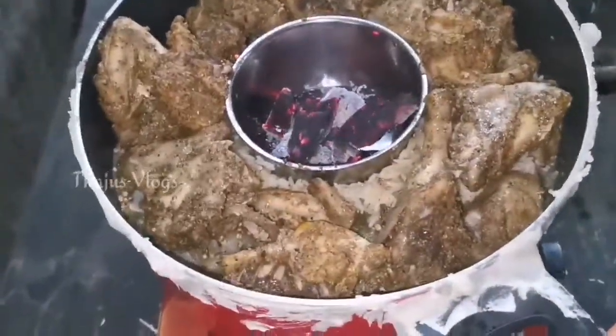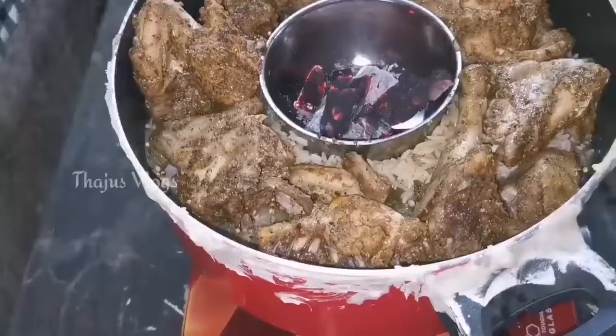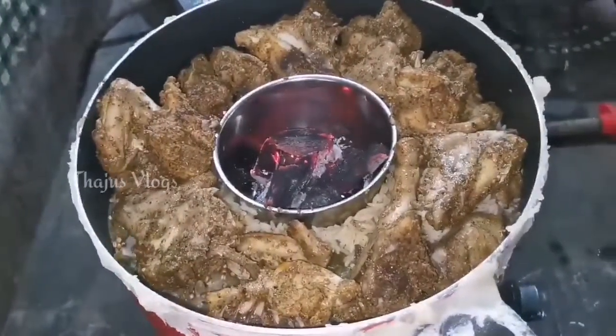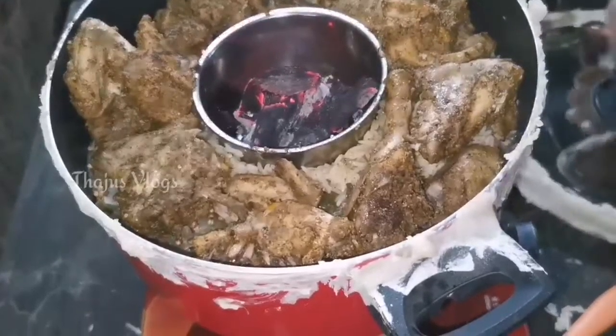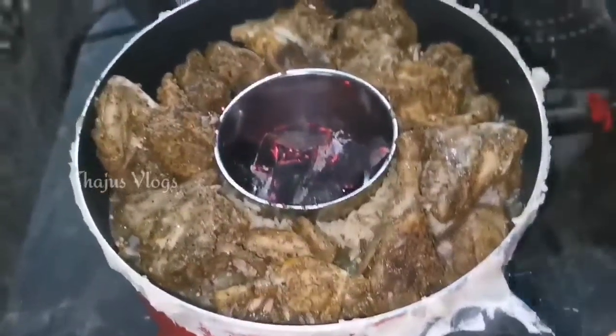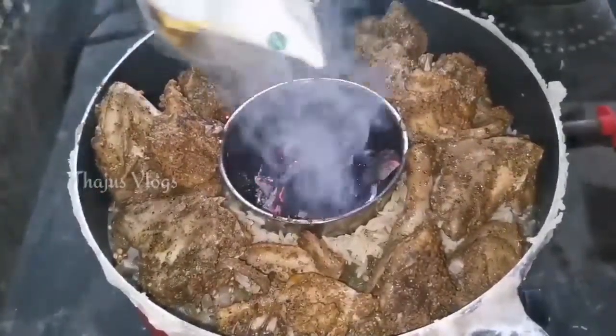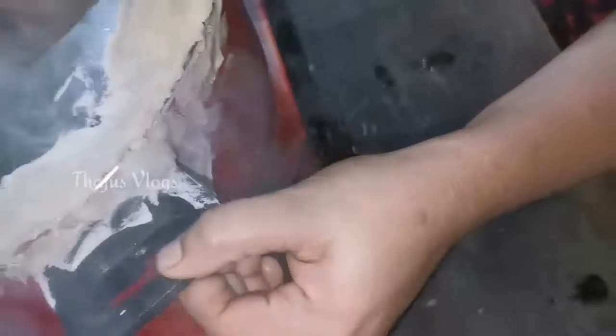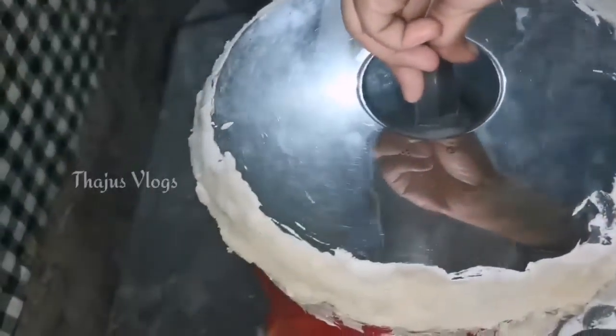For the chicken, I will add a little bit of charcoal. You can also add a little bit of sunflower oil, and let it sit for about 10 to 15 minutes to absorb the smoky smell.